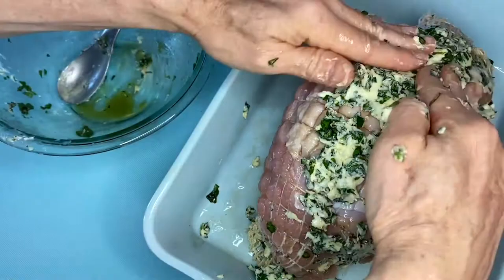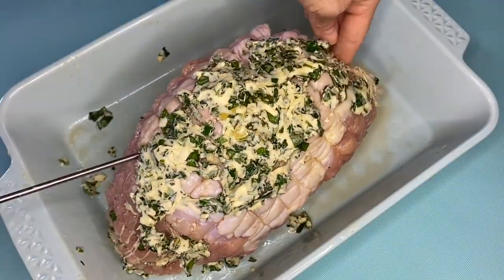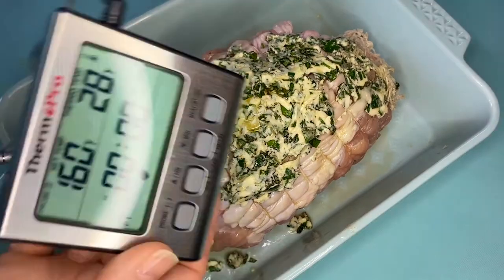Then just pop it in the oven. I like to put in an oven thermometer — set it for 160 degrees. Now the oven does the rest of the work, and in less than two hours you can have your Thanksgiving meal on the table.